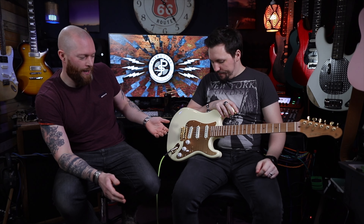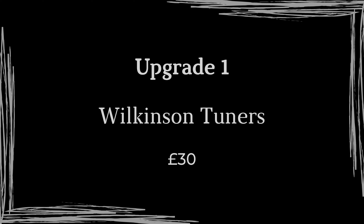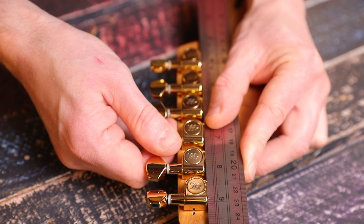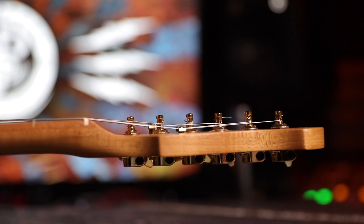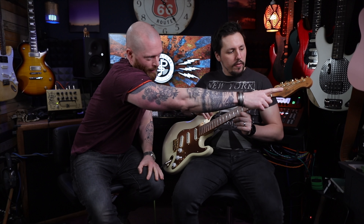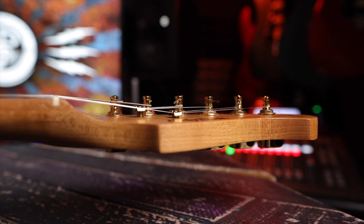There was a problem with the bridge - we could have moved the strings around but we planned to do some upgrades anyway. The tuners felt a little wobbly; they stayed in tune but just didn't feel great. So firstly we replaced the tuners - these are £30 Wilkinson Easy Lock ones. They've got two holes so it locks on itself, and you can stagger the string height so you don't actually need the string trees - you can take those off.